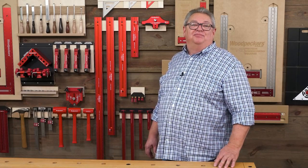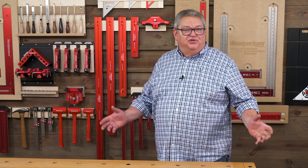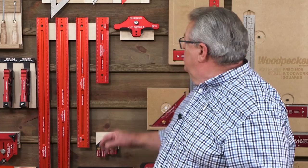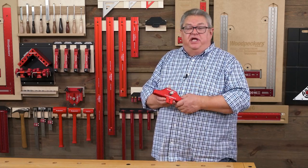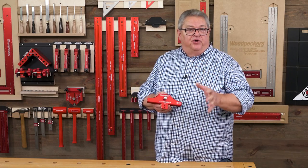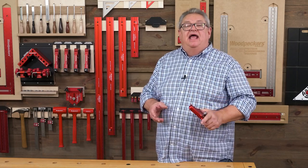Hello again everyone and welcome to another edition of Woodpecker's Deep Dive. My name is Jeff Ferris. Welcome to Woodpecker's Model Shop. Today we're going to take a closer look at Woodpecker's 4590 combo tee. This is an accessory to Woodpecker's woodworking rules. I'll show you how to put it on, how to use it, and we're also going to take a closer look at some features on the woodworking rule that I think get overlooked a little bit. Let's get started.